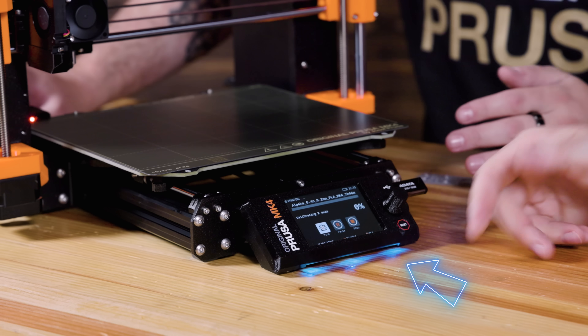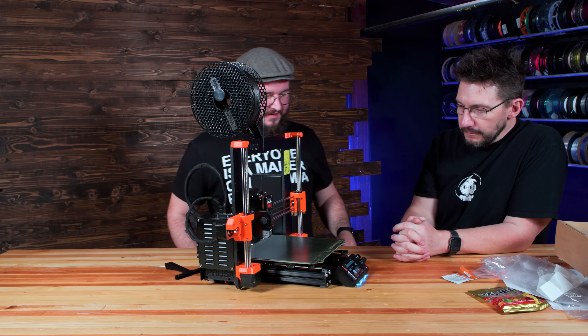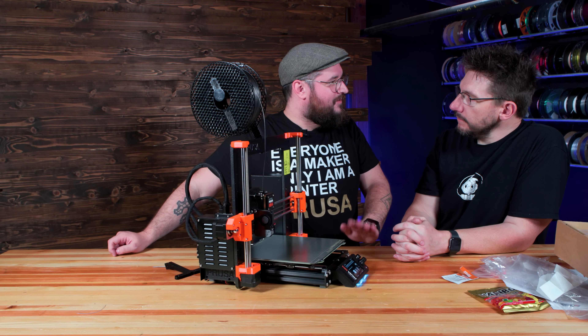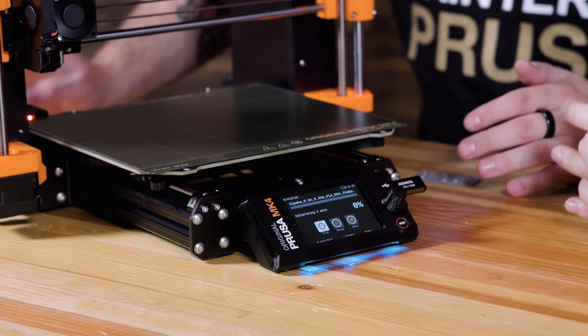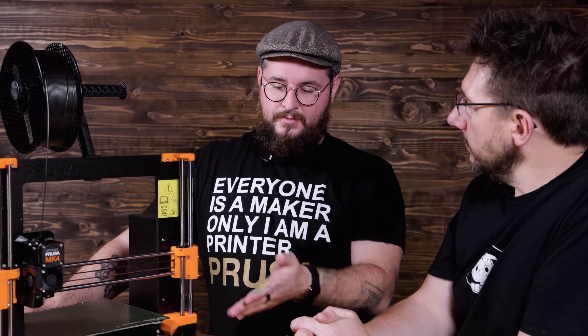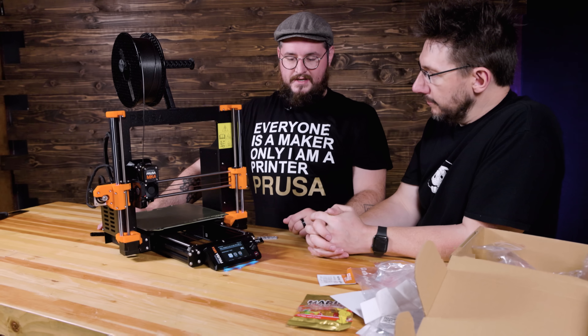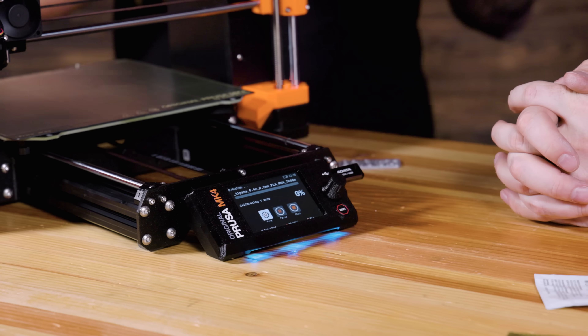There's a little LED on the bottom — is that a status LED? It is a status LED. You can program it through G-codes, but by default it shows you when it's printing, and if there's an error it blinks red. Everything has to have RGB in 2023!